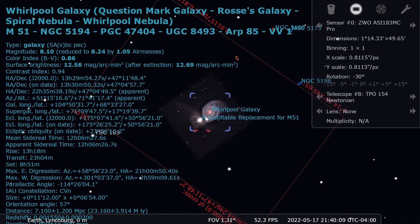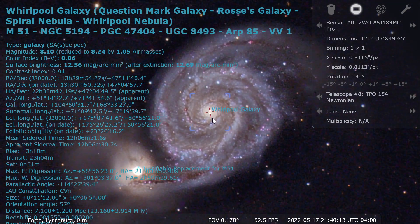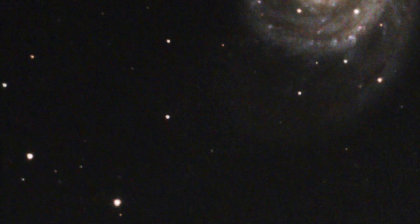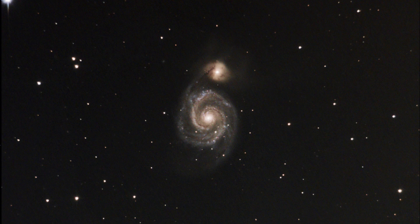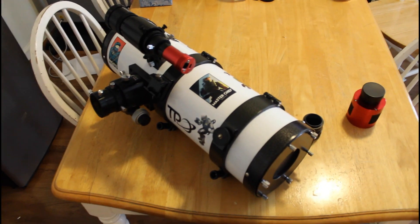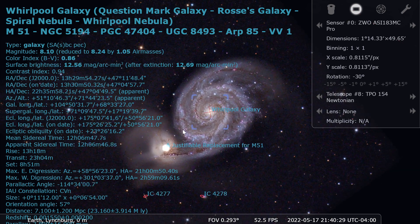The target of tonight's imaging session is going to be the Whirlpool Galaxy, also known as M51. My previous best image of M51 is somewhat noisy, somewhat grainy, and it doesn't capture all the detail that's supposed to be there. This image was also taken with the same 6-inch Newtonian, but it lacks the coma corrector. So hopefully, there will be round stars all throughout the field of view.